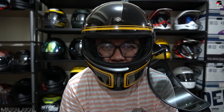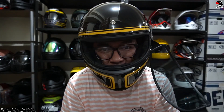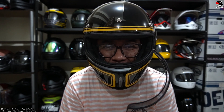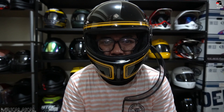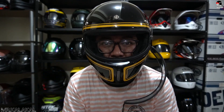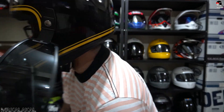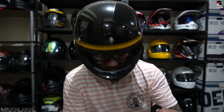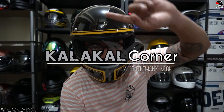Alright boys, helmet of the day: the Nexx XG100 — it's a Portuguese brand. This will be added to my helmet collection. I really like it because it's made out of carbon fiber, making it very lightweight. This is one of my retro or classic-inspired helmets, which will soon be added to my classic rack. We'll also have similar helmets available at Kalakal Corner. I'm exploring the Nexx brand because I find it very unique — you don't normally see fellow classic riders using the same helmet.